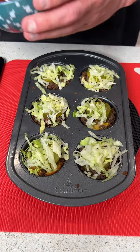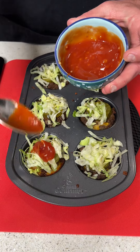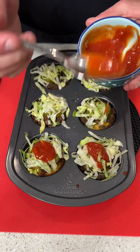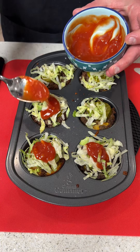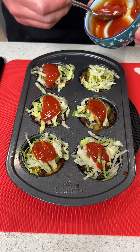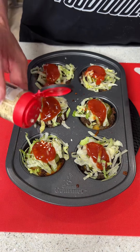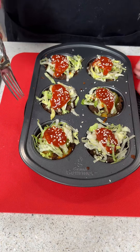Remember that sauce we made? We're going to put a little bit on each one, and this is where the magic really happens — this sauce is so good you could honestly eat it alone. Then we're going to finish it off with a sprinkle of sesame seeds on each one.